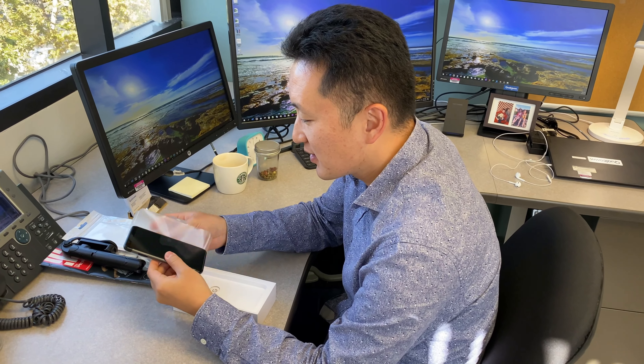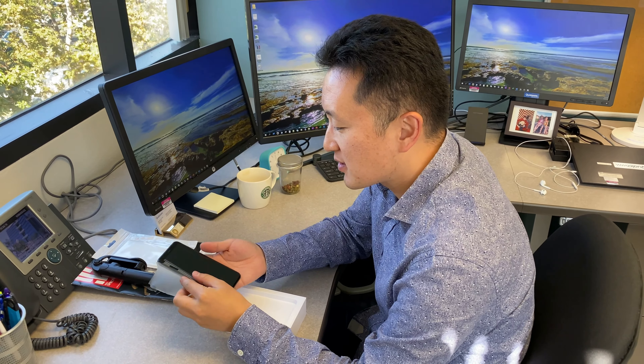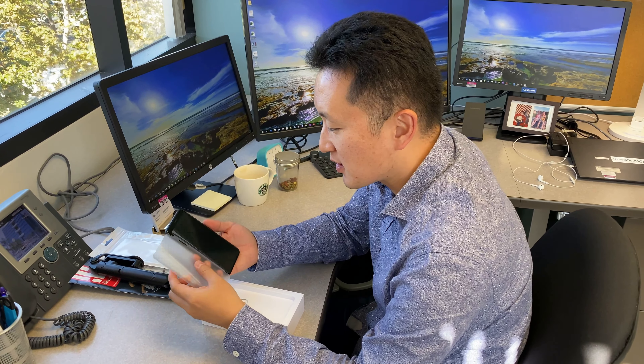This is the Pixel 4 from T-Mobile. We need to jump on the left side. Now let's take a look at the side. Nice.